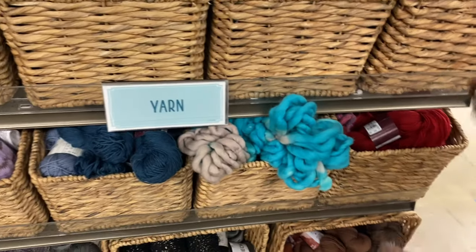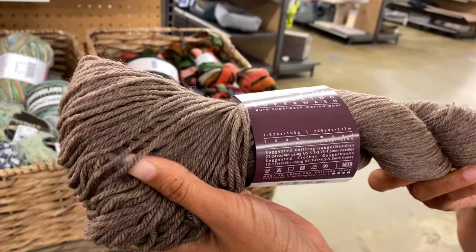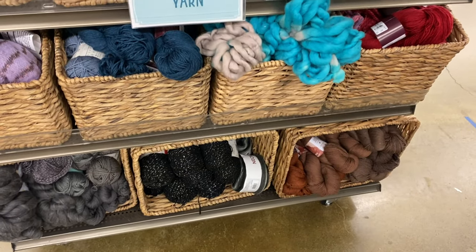And then more of the LA DK Merino Superwash in additional colors. You're thinking about next year's crafting.